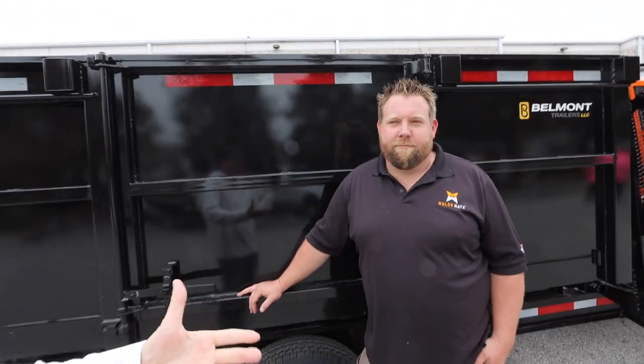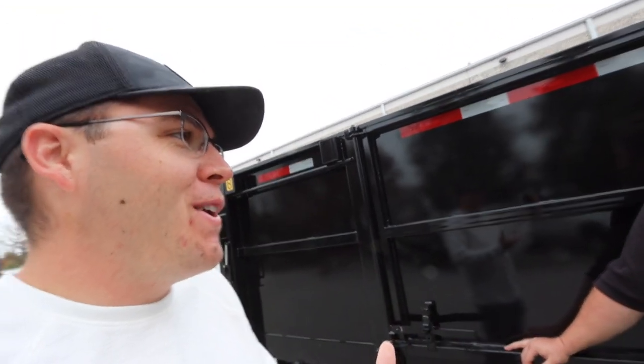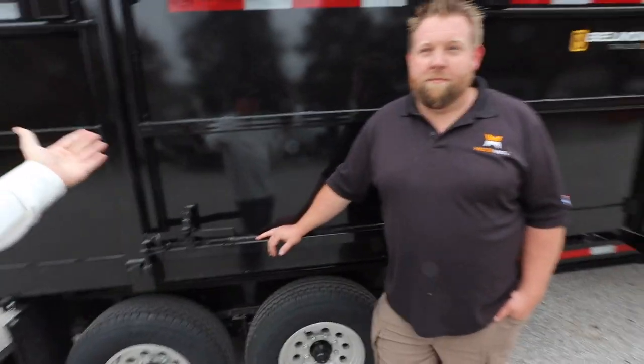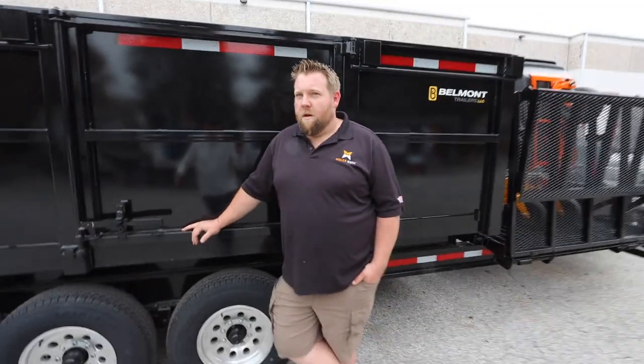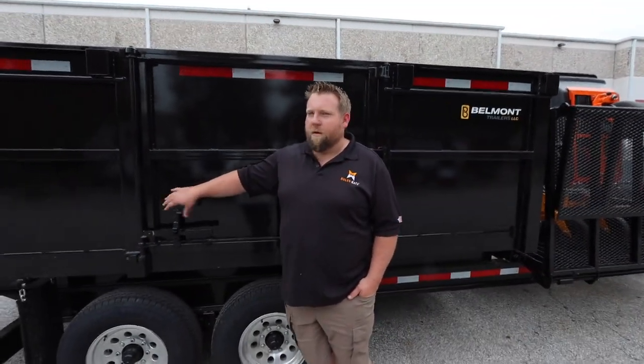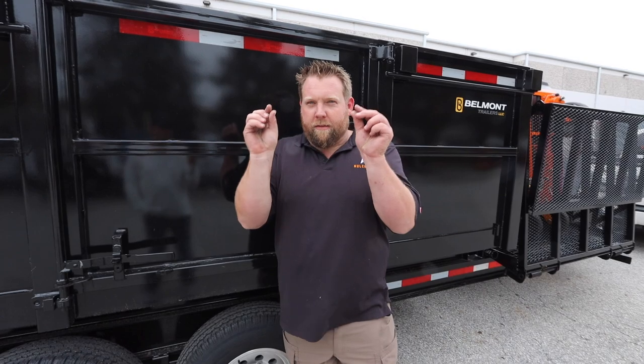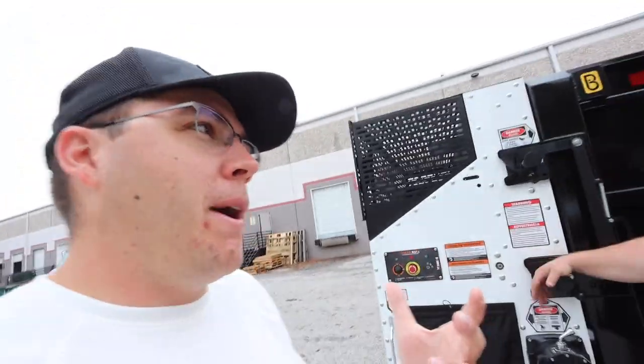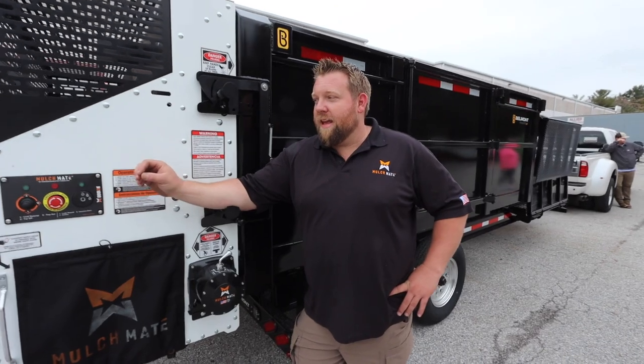I can definitely tell you ran a landscaping company — all of these things are well thought out. When somebody's up in an office coming up with ideas, things don't get thought through like this. Just the side doors alone — the trailer builder wanted to make them 48 inches wide, but what if you want to get sheets of plywood in there? I said no, make it 52 — just give yourself a little extra buffer. And people shouldn't get confused: you don't have to have a MulchMate to buy this trailer. You can aspire to get the MulchMate, but you don't have to.